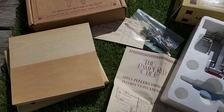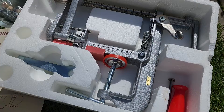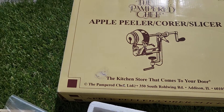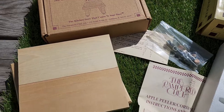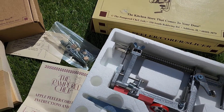Alright guys, thanks for checking this out. When you buy from us, you're never going to get a surprise — you're going to see exactly what you're getting before you get it. We don't want anybody to be surprised. Subscribe to the channel if you like this kind of stuff. We're always listing new stuff every day. Thanks for checking it out everybody.